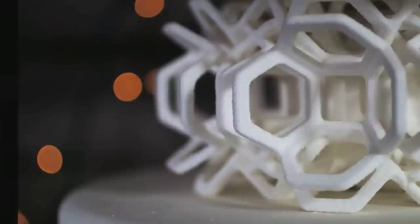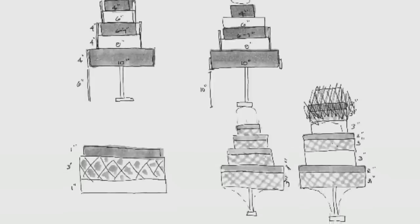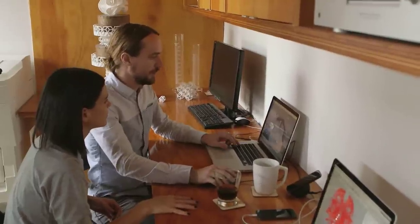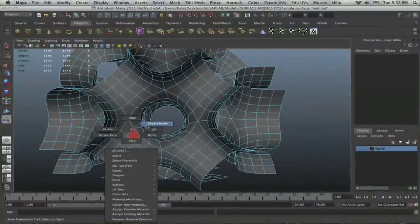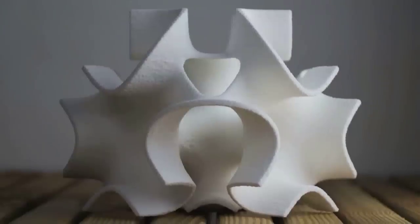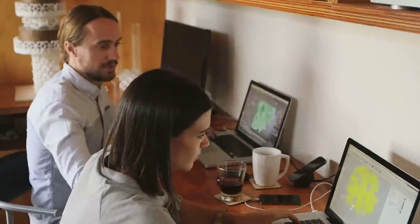3D printing is a type of rapid prototyping that builds a three-dimensional object from a three-dimensional digital file. The very first step is that we draw really rudimentary figures on a piece of paper and try to describe to each other what our idea is. From there we transition to modeling digitally in the computer — we use mostly an animation software called Maya. It's what was used to create Avatar, and it's really powerful technology for creating really complex, organic looking shapes digitally.